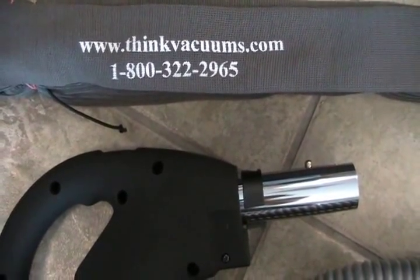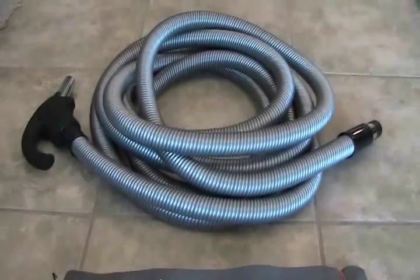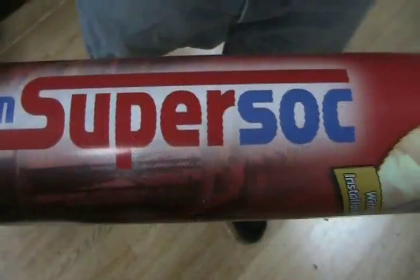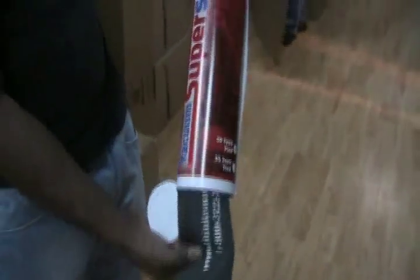Welcome to ThinkVacuums.com, one of the largest online distributors of central vacuums, commercial vacuums, household vacuums, and a complete line of vacuum accessories. In this video, we are demonstrating how to put a protective sock or cover onto your central vacuum hose.